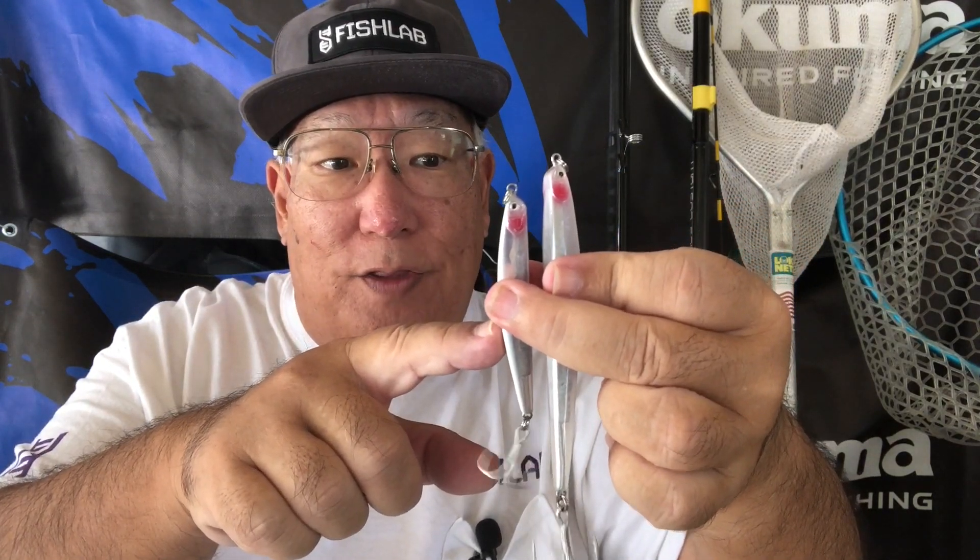As you can see here, two different sizes: a three and one-third inch and a four and a half inch pencil. The smaller three and a third is a three-quarter ounce weight — a good all-around size for marshes, mangroves, reefs, and shallows. The larger four and a half inch is one ounce, heavy duty — good for everything from jacks and snook to freshwater fish like bass. They'll love this.